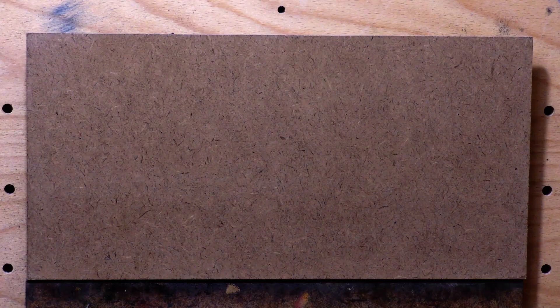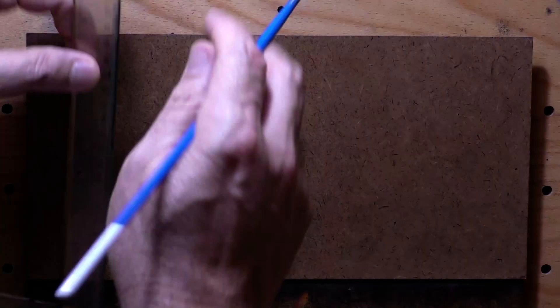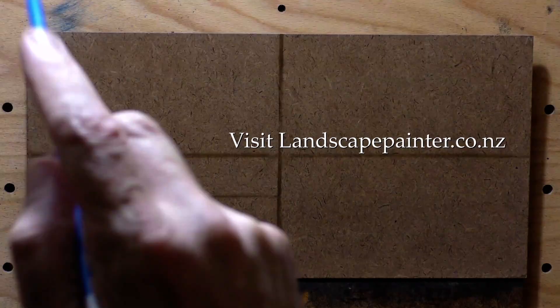Hello! Welcome to another Tonalist Landscape oil painting demonstration. This is your painter in residence, M. Francis McCarthy, and the painting I'm bringing you today is a study after Jules Dupré. I did this one last week. I don't know the title of his painting — I think I'm just calling it 'Landscape.'